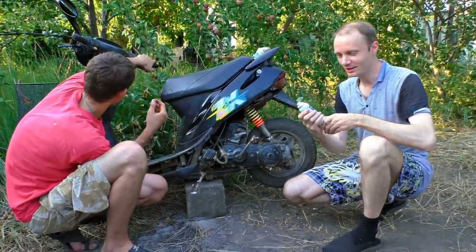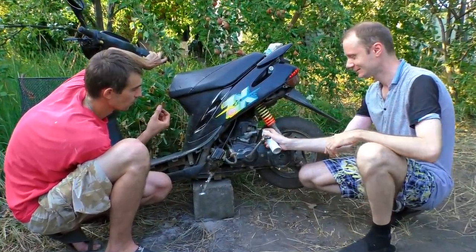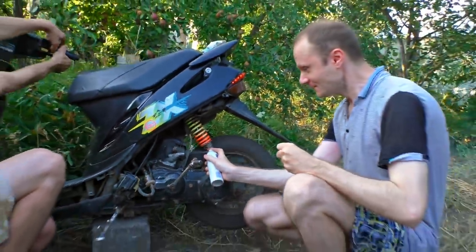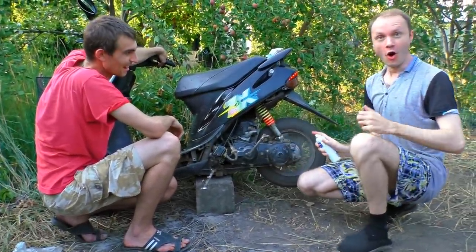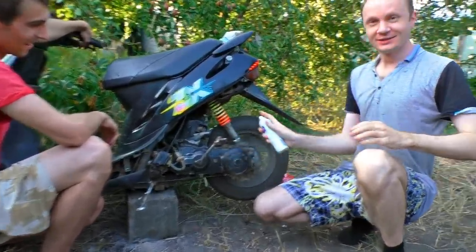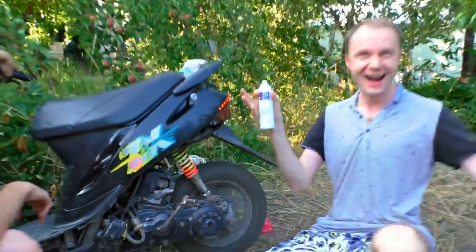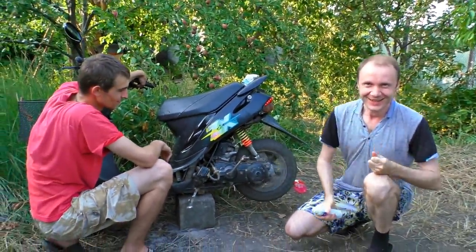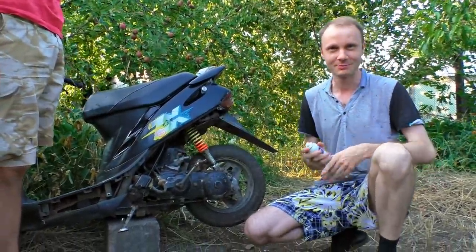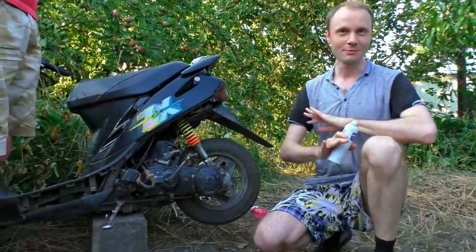Let's try this one - it's a cool idea. It contains some butane. Let's start it. It works! You saw that - it can run on the deodorant! Though I don't have a notion how to put it in the carburetor. That was the usual deodorant, guys - they didn't pay me for this.